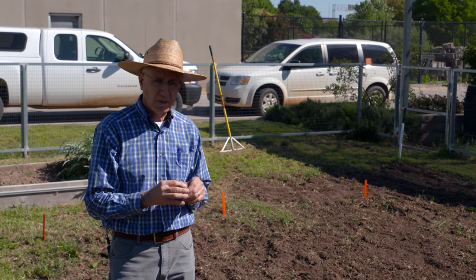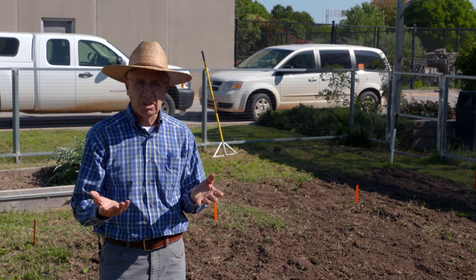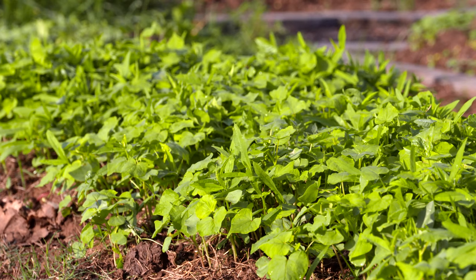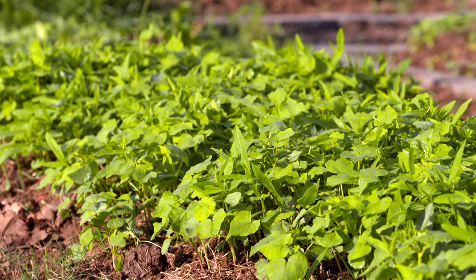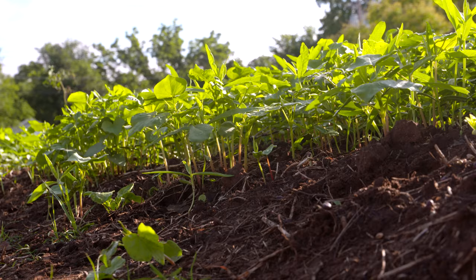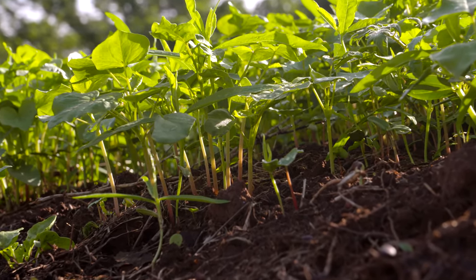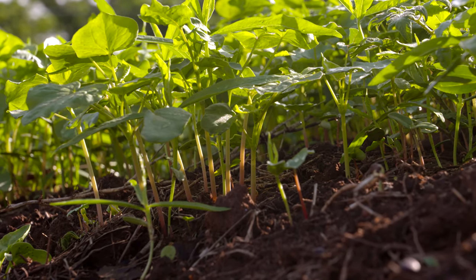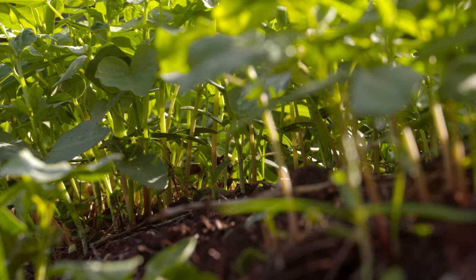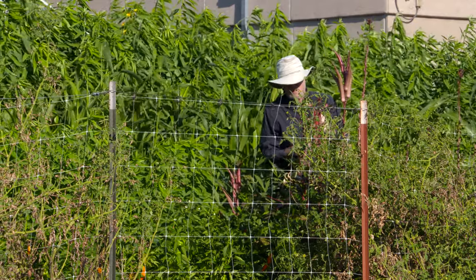One last thing about cover crops is that they obviously cover the ground, which protects the soil from water and wind erosion — a big problem especially when we get those 60 to 70 mile-an-hour winds or three or four inches of rain overnight. With a cover crop on a field like that, we lose very little if any soil because it's protected. Cover crops also shade the soil surface and prevent weed species we really don't want growing in our garden or field from growing, so we get a lot of benefits from cover crops.